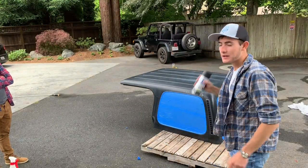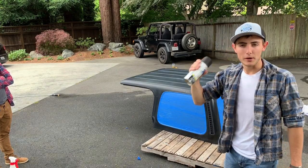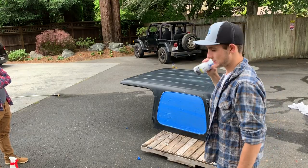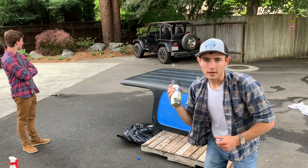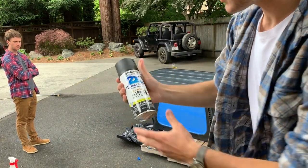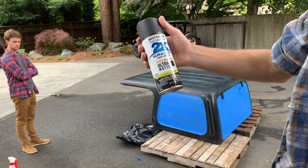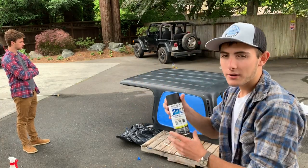Now that everything's sitting pretty and we're ready to start painting, give the can a shake for about a minute and then do the first base coat. We're going for more of a matte look, so we have the Rust-Oleum ultra matte — just make sure it bonds to plastic, that's all that really matters.